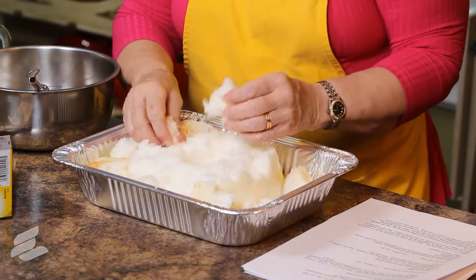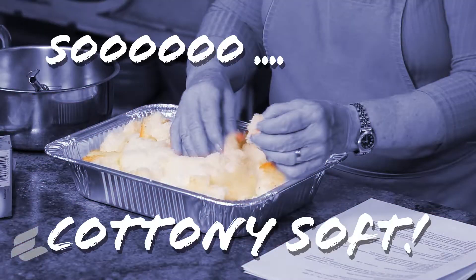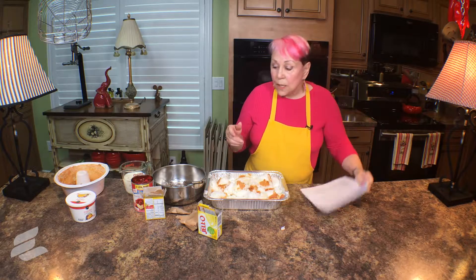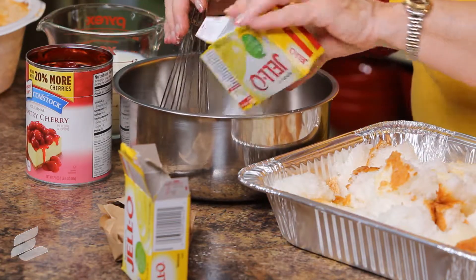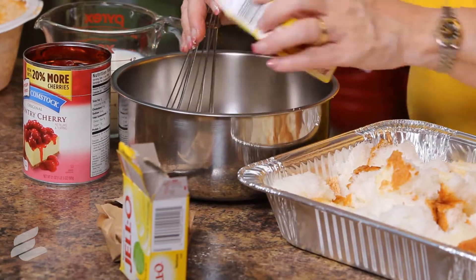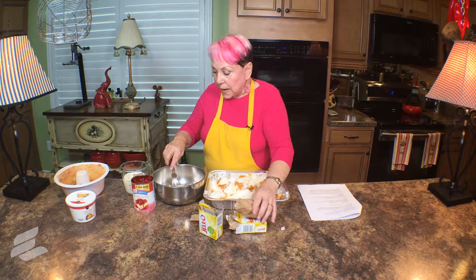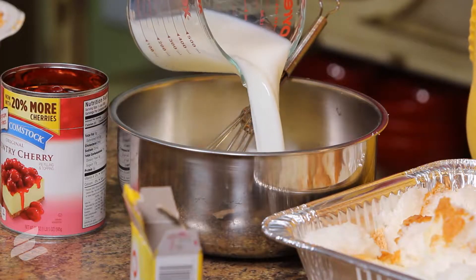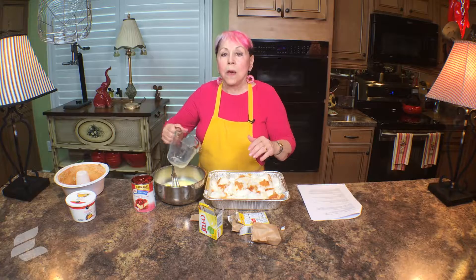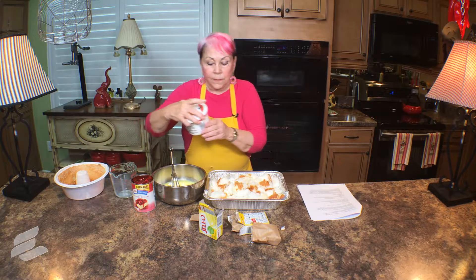Just break it into pieces into about a 9 by 12 pan. We're going to combine pudding mix, milk, and sour cream. We're going to dump in two packages of lemon pudding, then add a cup and a half of skim milk, and then add a cup of sour cream.